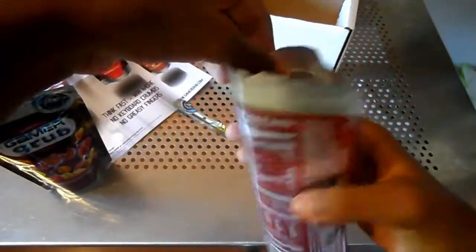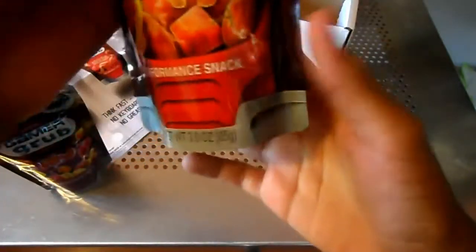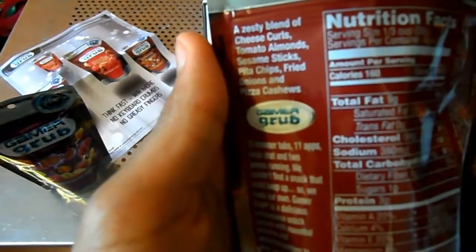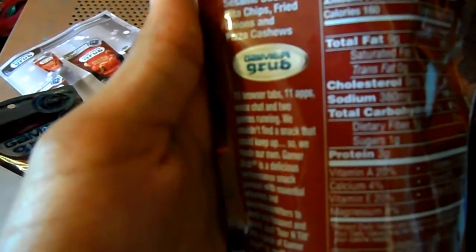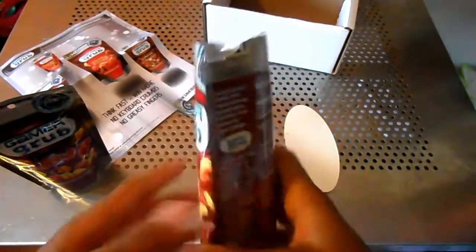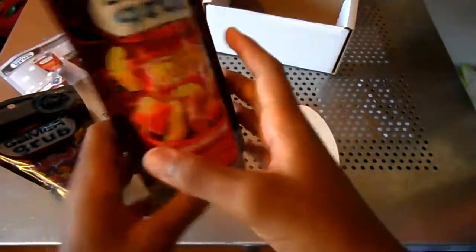It has a resealable right here. You just eat it like that — you don't pour it in your hands, you pour it in your mouth. See, pizza. It has a zesty blend of cheesy curls, tomato, almond, sesame sticks, pita chips, fried onions, and pizza cashews. There's all the nutrition facts. I just took a little bit and it tastes really good, actually — a little crunchy, but it's still good.